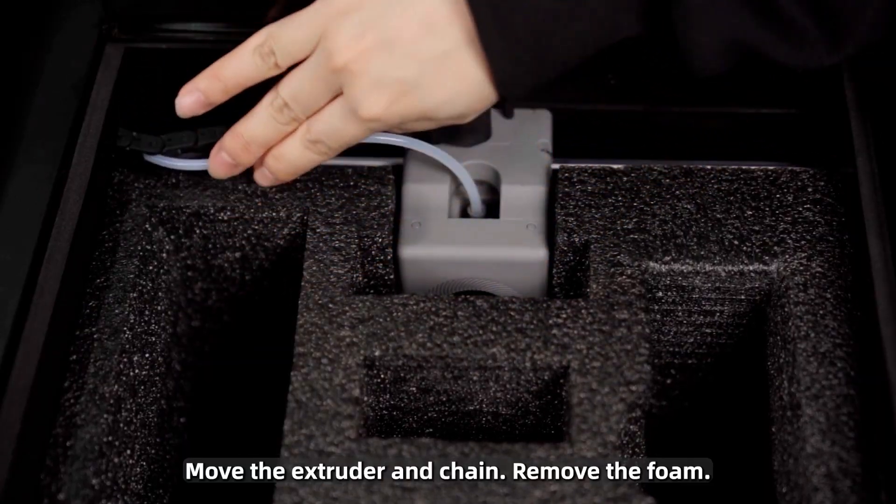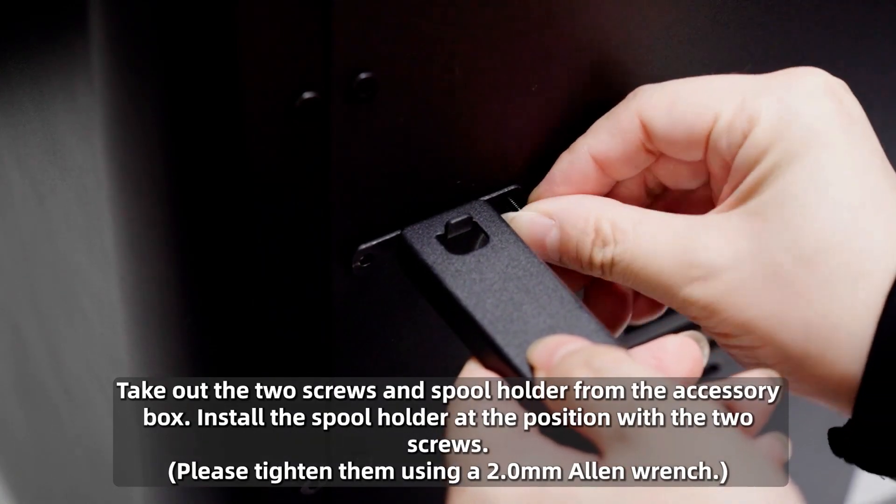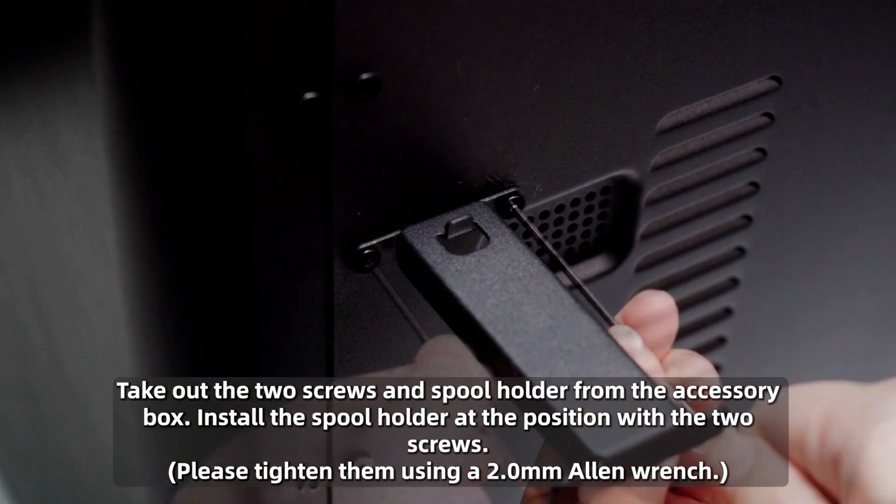Move the extruder and chain, then remove the foam. Install the spool holder at the position with the two screws, and please tighten them using a 2mm Allen wrench.